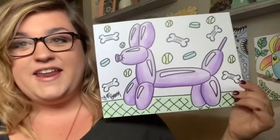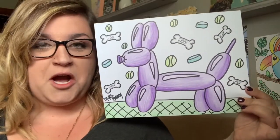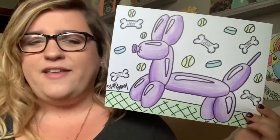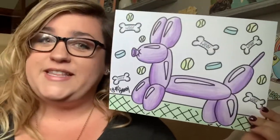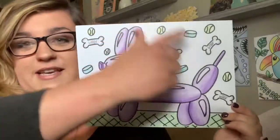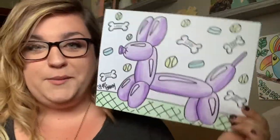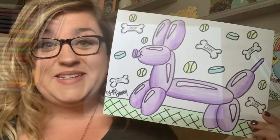Hey guys, welcome back! Today's video is a personal favorite of mine. It is going to be a balloon dog animal — it's a wiener dog. These are my favorite. I think they're so cute and they're just super fun to draw. You're really going to see that today, but you're also going to see how you can change up your background and everything too. He's super, super cute. So let's get started.